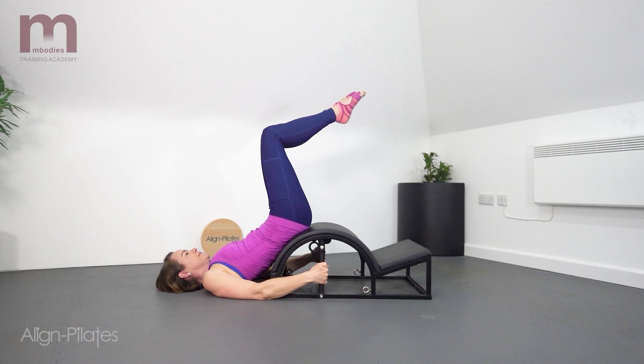Supine with the head and shoulders on the mat. The pelvis is on the apex of the barrel and the hands are holding the sides of the barrel. Legs are tabletop.